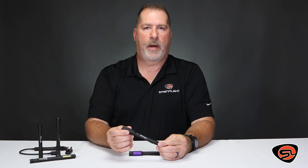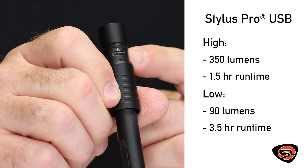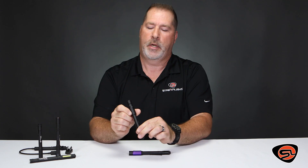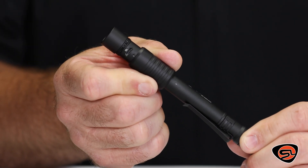If you need more power and the flexibility to charge on the go, the USB model incorporates a micro USB charging port inside of the light. It also has a charge indicator — red while charging, green when it's fully charged. It has an aluminum shroud that's O-ring sealed to help protect that USB charging port.